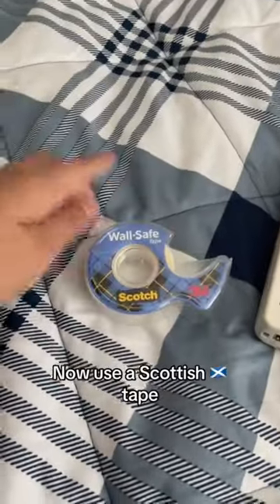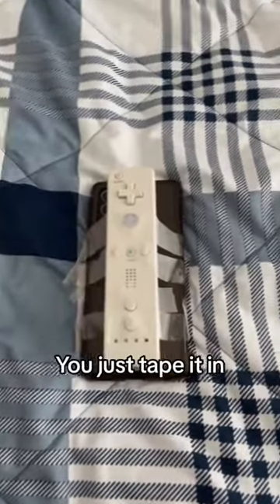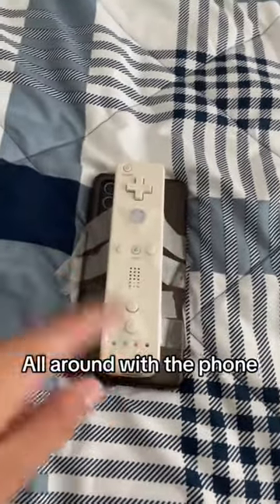Now use the Scotch tape. Turn your phone and put the Wiimote on there, and tape it all around with the phone.